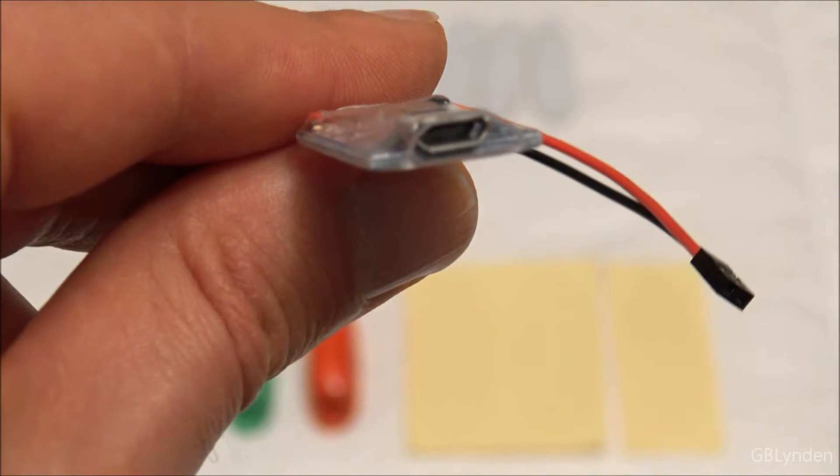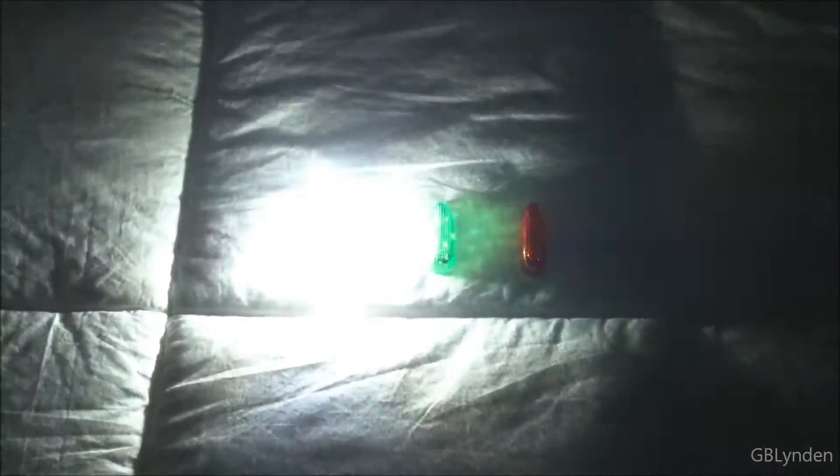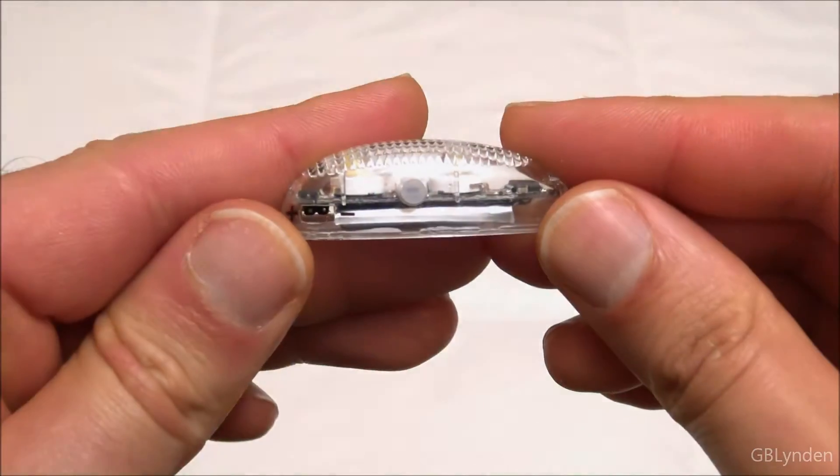Up next we are going to take a look at the lights. Alright guys, here are the lights in action. Each one is set to one of the three different settings. I think I'm going to take another look at these individually, but this is a pretty good representation in the dark of how bright these little guys are.